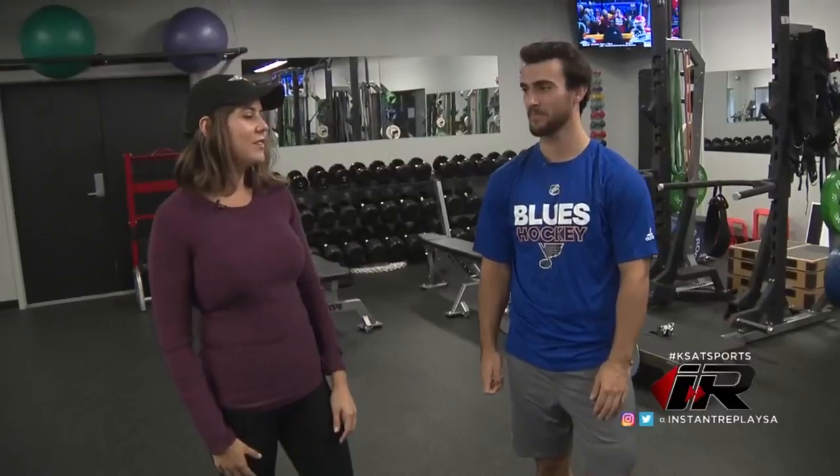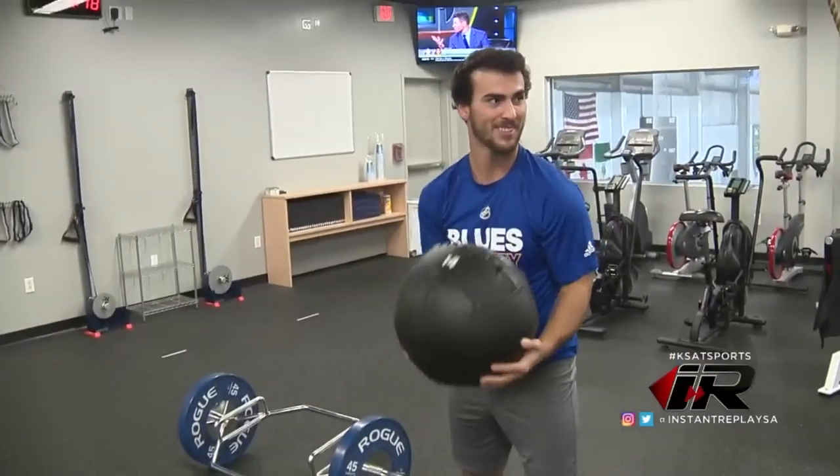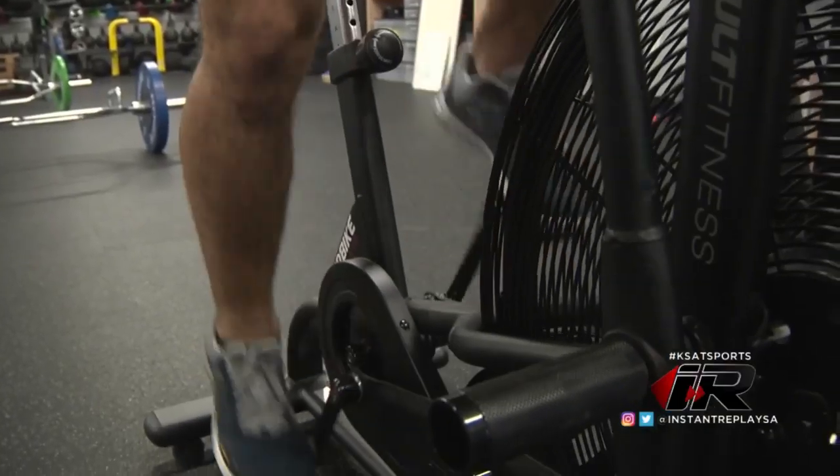What does the pre-season workout program look like for you guys? Right now it's explosiveness and strength, kind of building up to the season. During the season, it'll be a lot more of maintaining. It's 76 games and you're pretty worn down over that stretch, so you just got to make sure your body's in good shape.